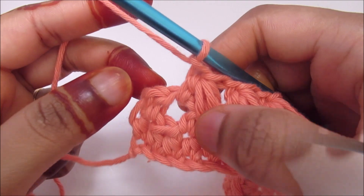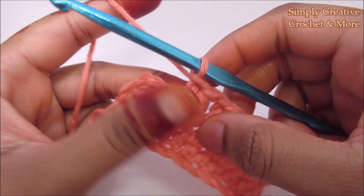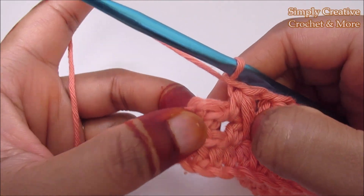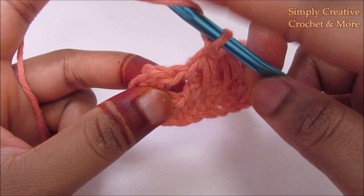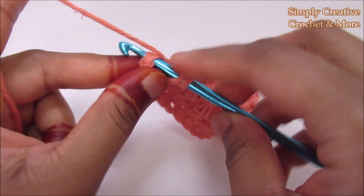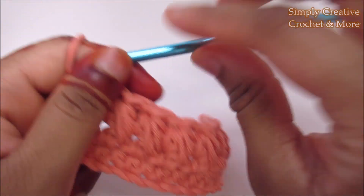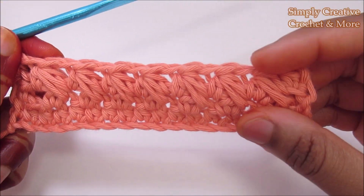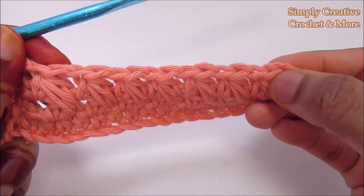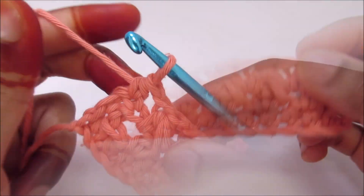Once you've worked into the last chain 1 space, stop there. After the chain 1, you have to half double crochet into the last stitch. Yarn over and find the last one and half double crochet. Now you can count the stitches to see if you've got 17. Count the chain and the stitch and you'll see there's exactly the same number of stitches.